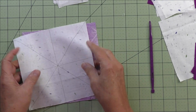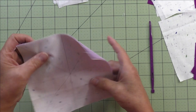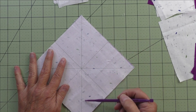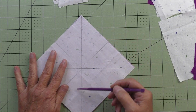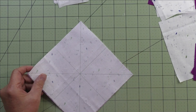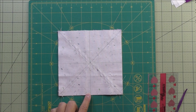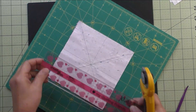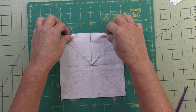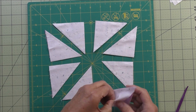Put the two squares together with right sides together, light and dark fabric. For both diagonal lines you're going to stitch a quarter inch on each side, so you'll have two lines of stitching on each diagonal line. Now cut these apart on all of the lines you drew, and you have your eight half square triangles. Press these open.